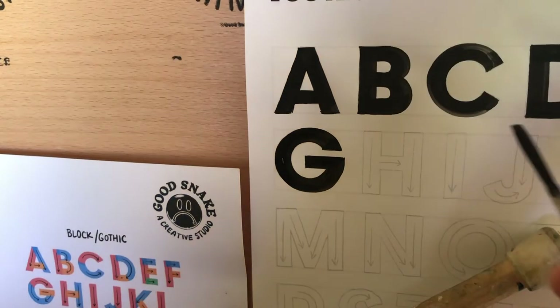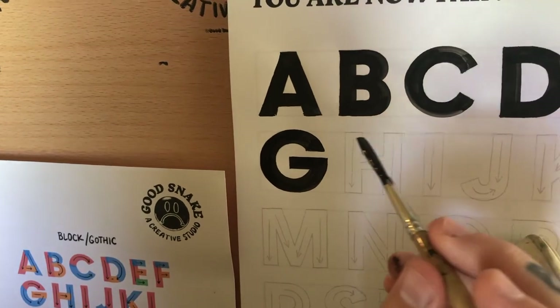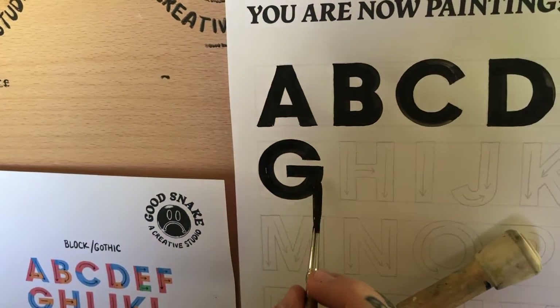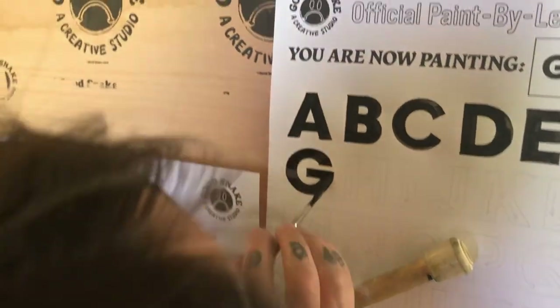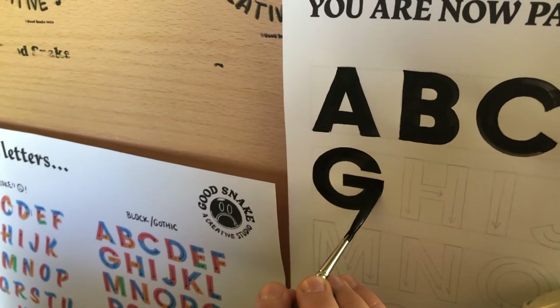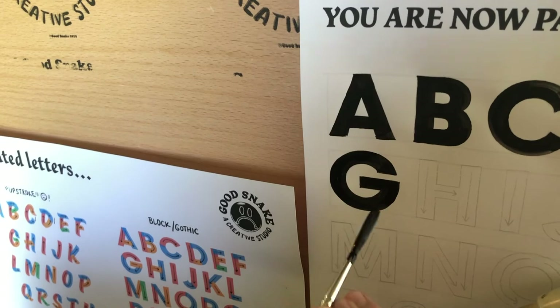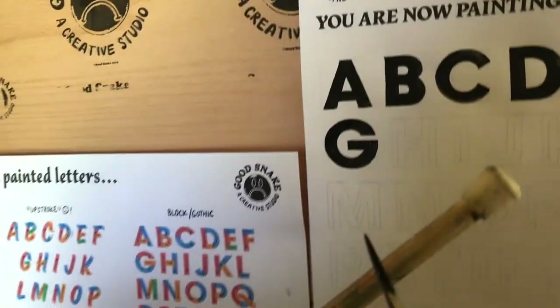Just really taking your time. I would feel pretty good about that. If I want to get fussy, maybe I'll clean up this edge here. And there you have it — a Gothic G.